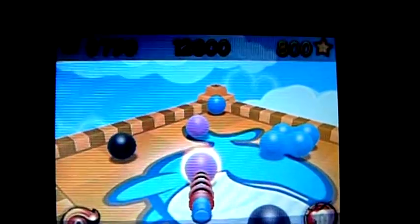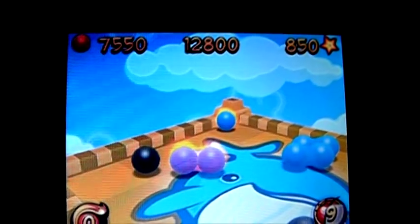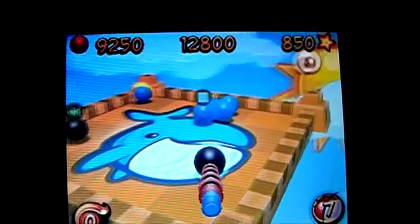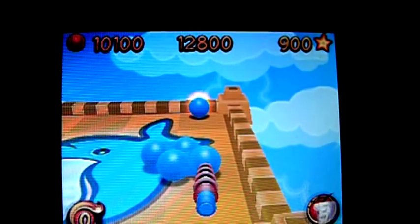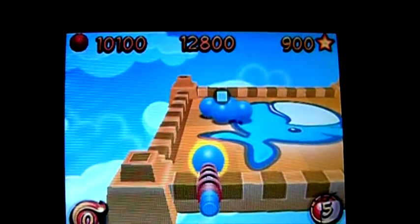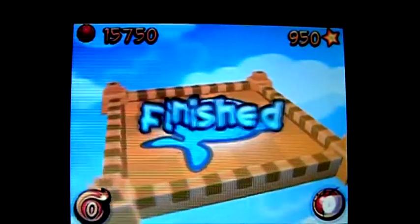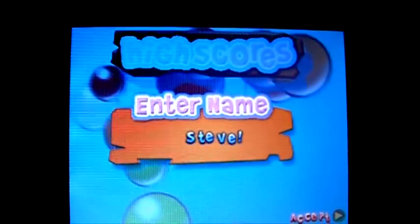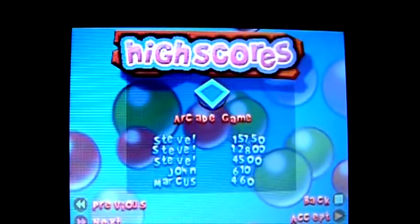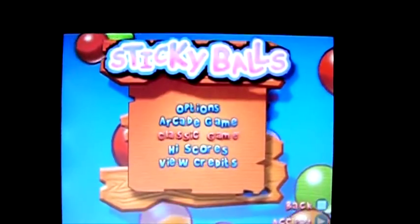Now we're getting there. And I thought I'd finished. It does get tricky when looking through this camera and you can't tell the colour of the balls. And that, I believe, is that. Yay. I mean, there'll be different ways of scoring — no doubt a higher score for getting rid of them in fewer moves and stuff like that, I guess. I don't actually pay attention to stuff like that. So that was arcade mode.